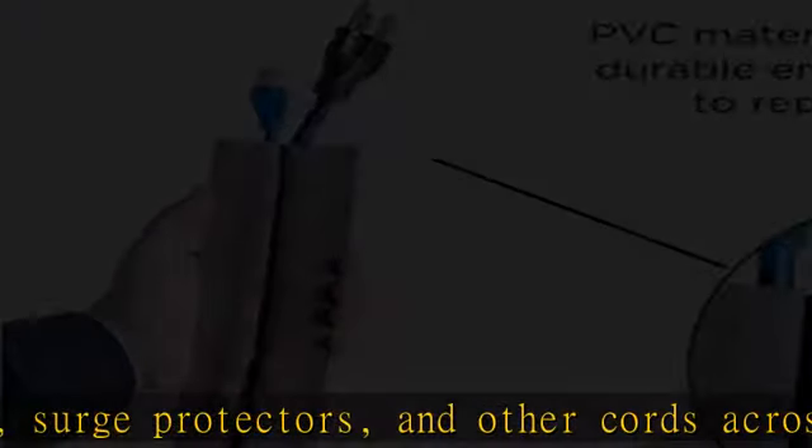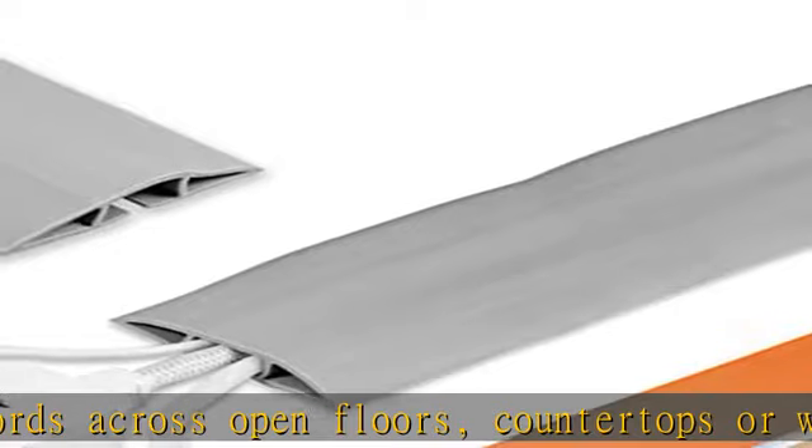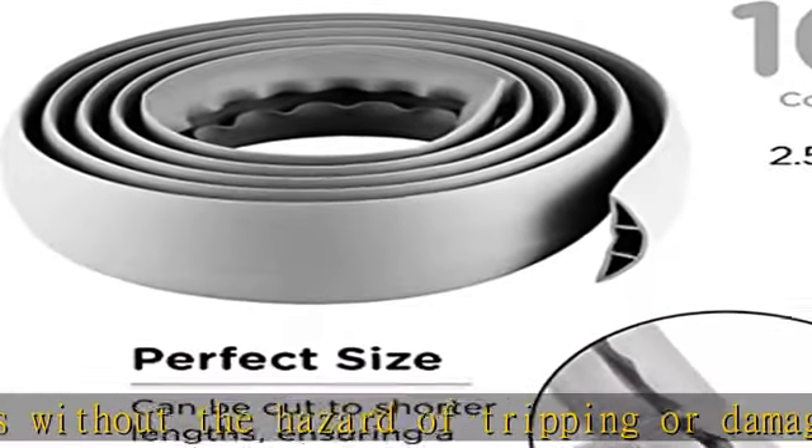The rounded surface provides a seamless solution for concealing cables, extension cords, and wires without snags, and allows wheels to easily roll over the cover. The gray color blends in with decor and won't draw attention. Easy installation.